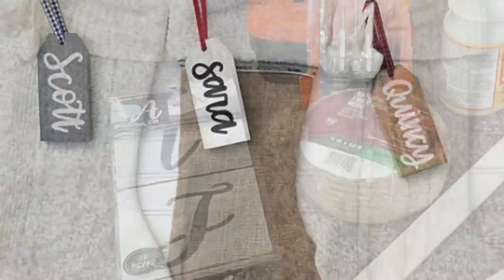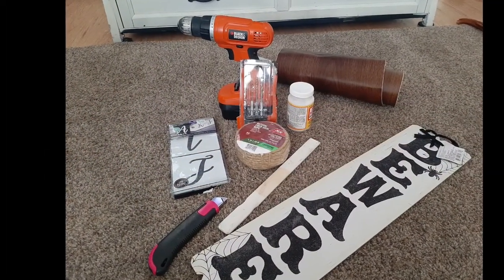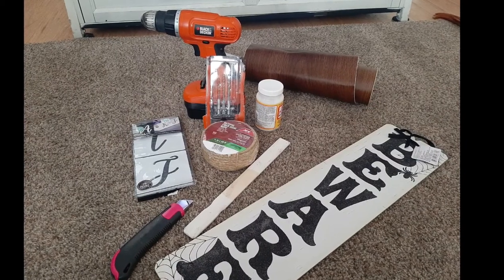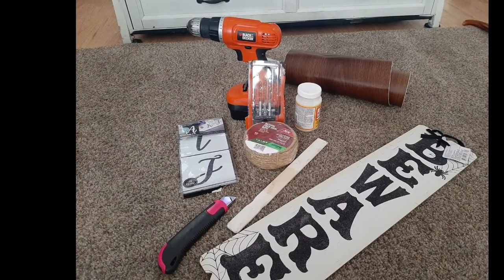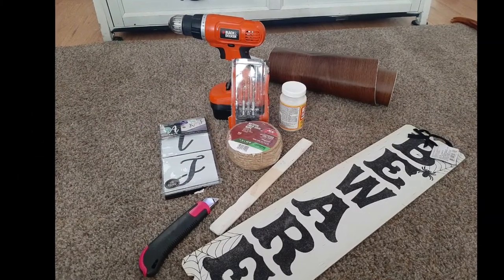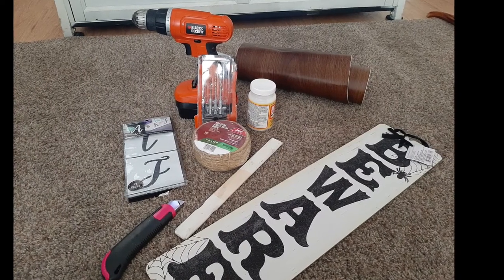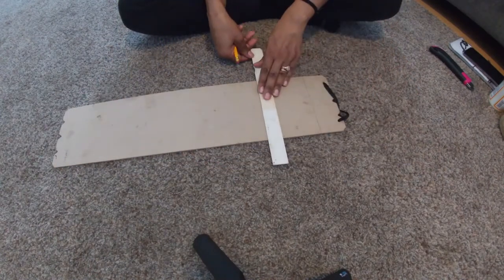Here are my supplies: I have an exacto knife, I am going to use a paint stirrer as a straight edge, I had this beware sign all the way from Halloween — it is from the Dollar Tree. I have some leftover contact paper, Mod Podge, some stick-on stencils, my drill, drill bits, and a little bit of twine that I got from Ace Hardware.